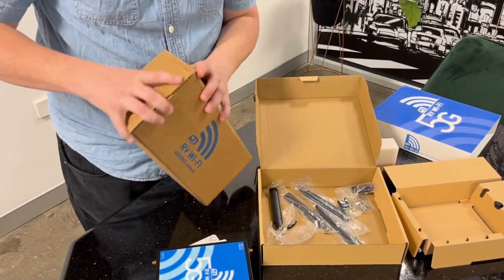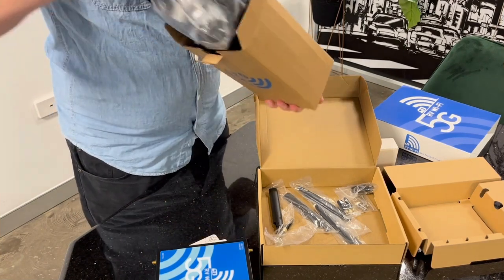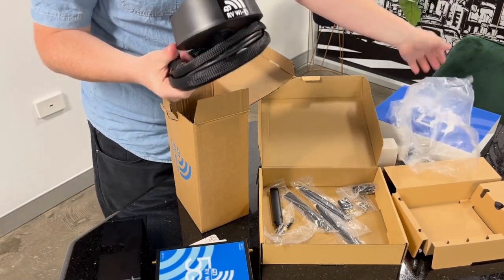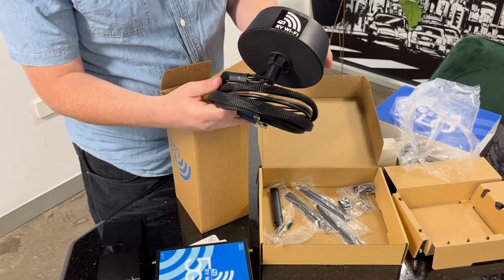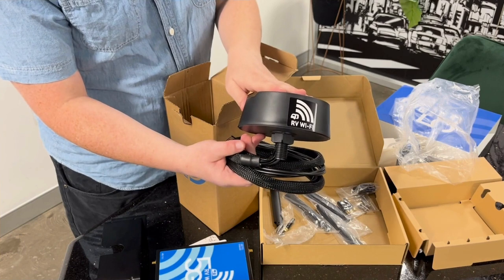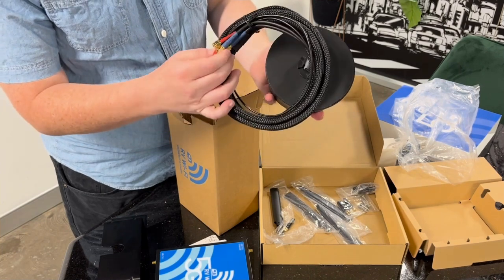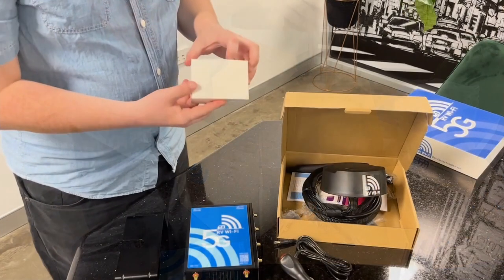Now we're going to be looking at the brand new antenna — this is a really cool piece of kit. This here is your bracket, which goes onto your roof and that's where it is installed. This is the antenna itself. If you have the previous unit you'll notice it is much larger, but there's a good reason for that. This is actually MIMO — Multiple In Multiple Out — so it gets as much reach as the previous high-gain antenna that came or could be purchased as an additional accessory with the 4G unit, plus double the speed. You can see the connections here: two Wi-Fi, two 4G/5G — that's your multiple in, multiple out.